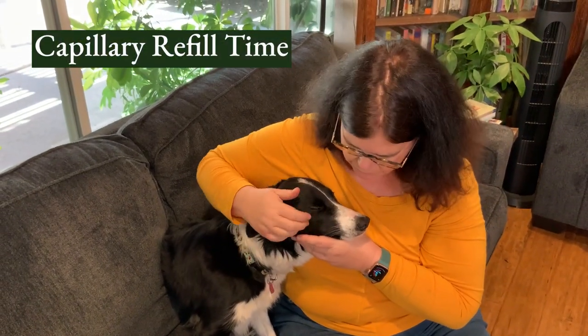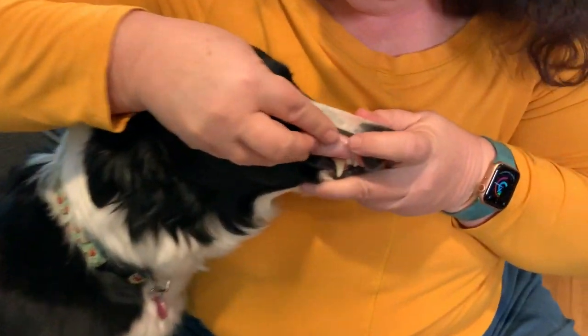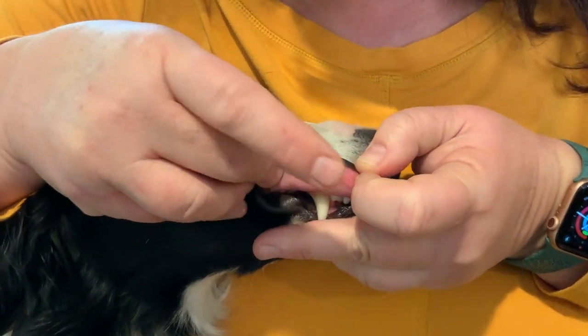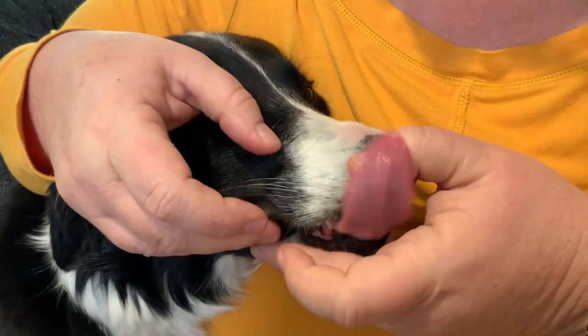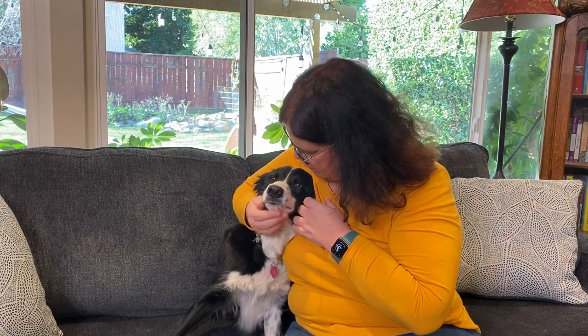The last thing I want to show you is something called capillary refill time, which is a measure of circulation. Lift back the lip and you'll see it's nice and pink. When you touch it, it should pink right back up — it blanches and pinks. That should happen within two seconds. A lot of times I'll ask folks when they call about their pet that they're worried, and I'll ask: can you look at the gums? Are they nice and pink? People say they never look at the gums. So it's really good to be familiar with the color of their gums and their circulation.